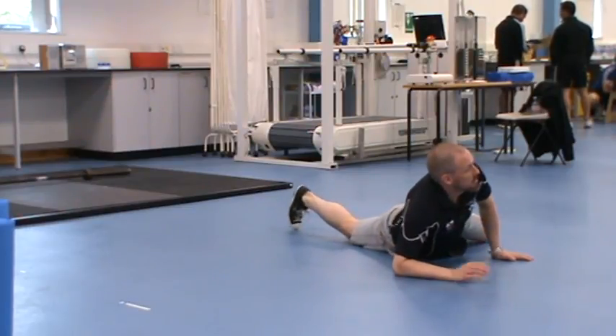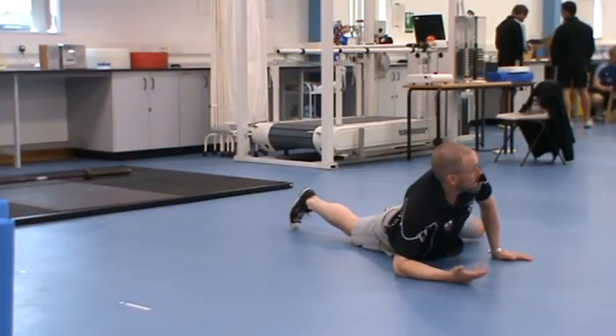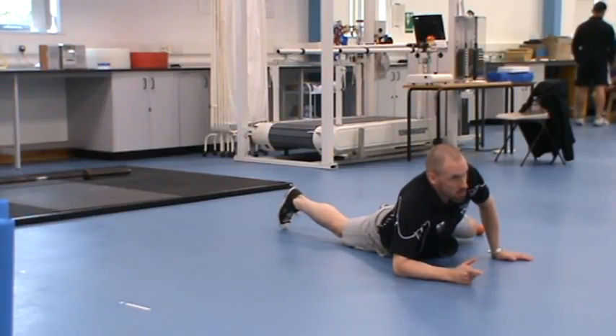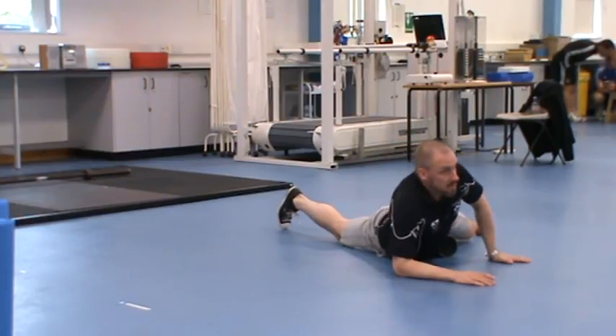What we've found is most of us are dominant through one leg — we're going to do more work on that leg and we're going to get more soreness there. Again, look for your sore spots — if you're finding them, hold for 30 seconds.